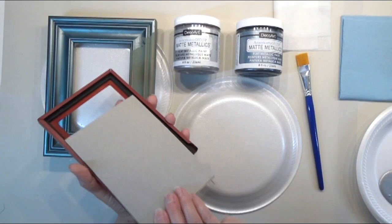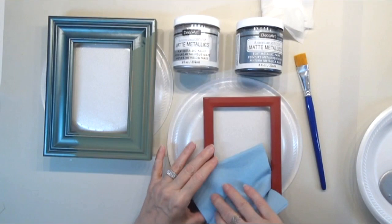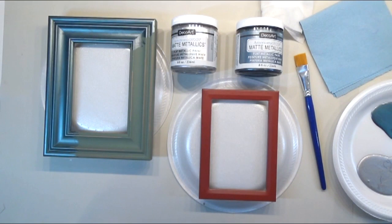You want to remove your glass and everything out of the frame, and then I'm just going to take a baby wipe and clean it — get the oils off of my hands — and then you can lightly dry it if you need to. With these products, you want to shake them really well, and then you can use them right out of the container, but I don't. I just take a plastic spoon and scoop some out onto a paper plate or foam plate, and then I work from there.